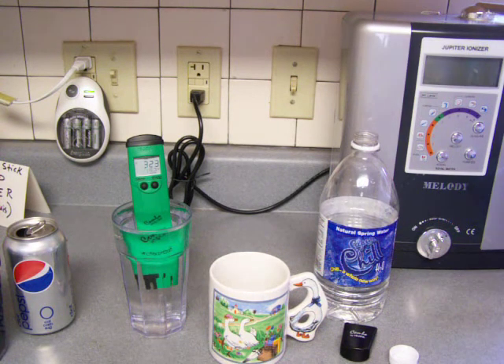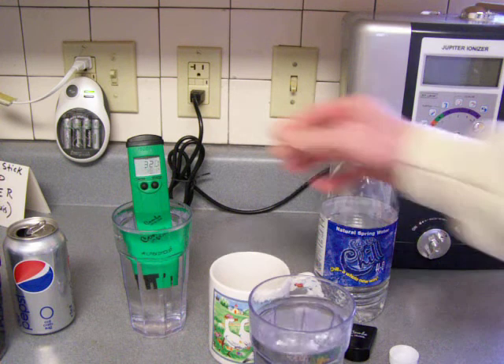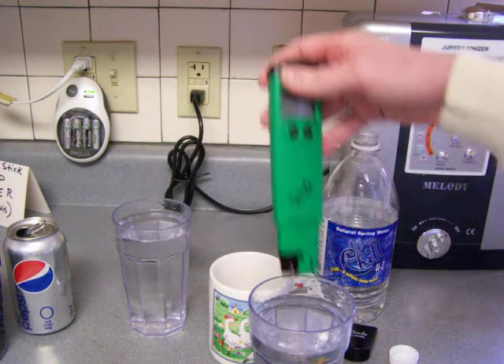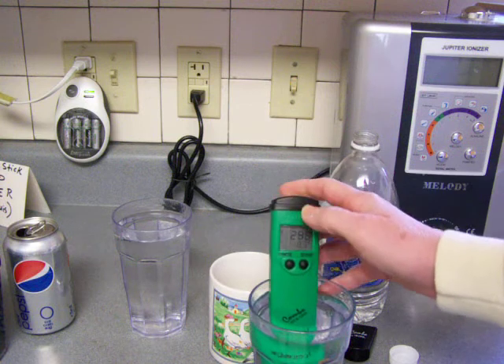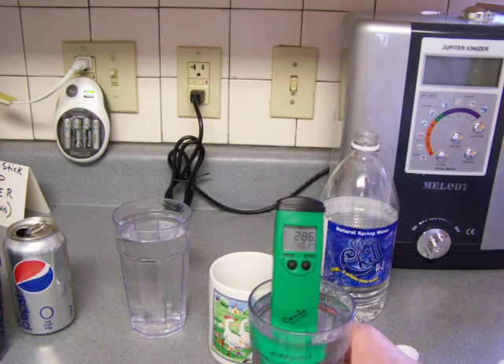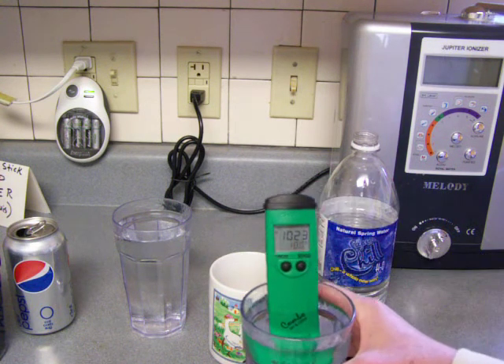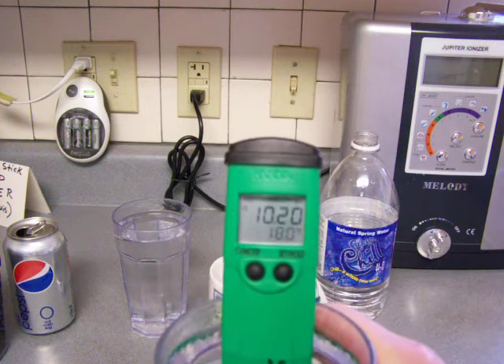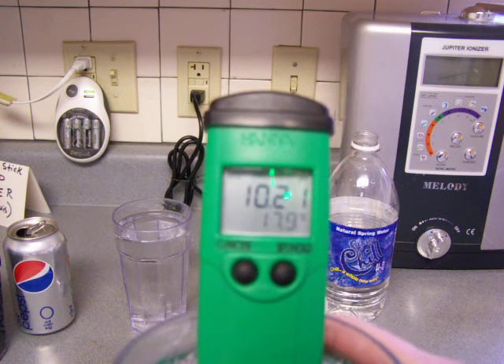Next thing I'm going to show you is water out of the tap — what the heck — and compare that, because a lot of people think tap water is just terrible, don't drink tap water. I would have to agree because it's got a lot of chlorine in it and bad stuff. But let's just see where it tests, starting with the pH. St. Louis does treat their water and filter it pretty reasonably. It's got a 10.21 pH.